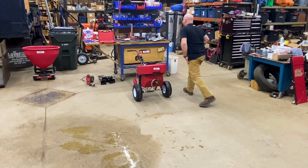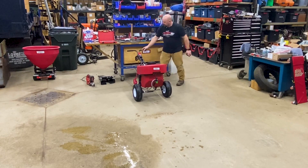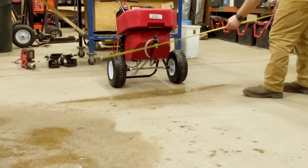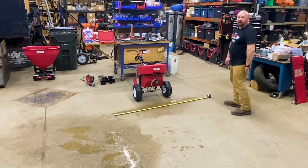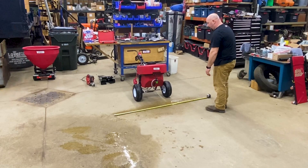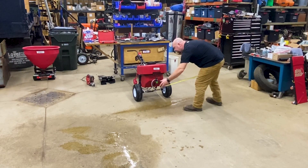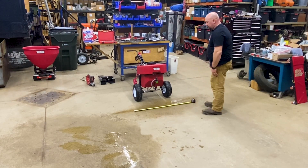Now we're all the way down and I'm going to grab a tape measure. We'll hit this on real quick and now we just want to measure our pattern. Right now we're at 60 inches - we're at five feet. That's pretty wide already just the way that is. Our concentrated area was about between the tires, about three feet.